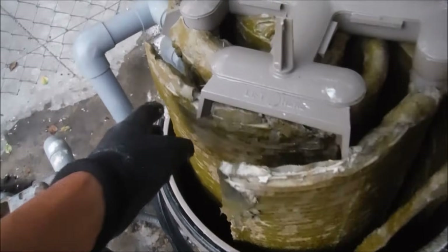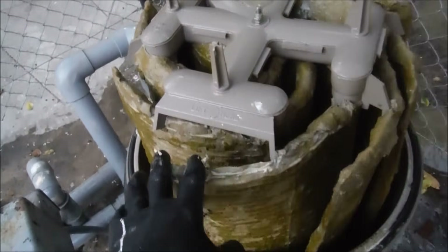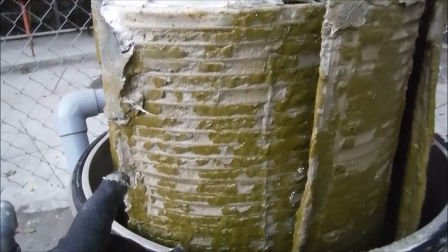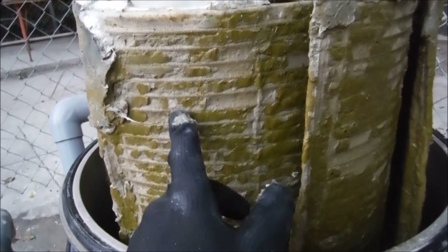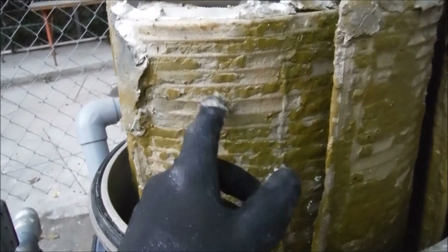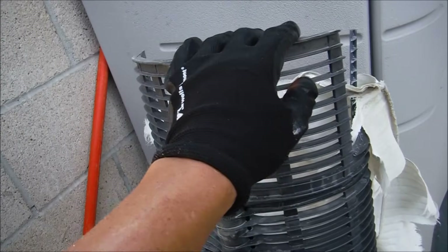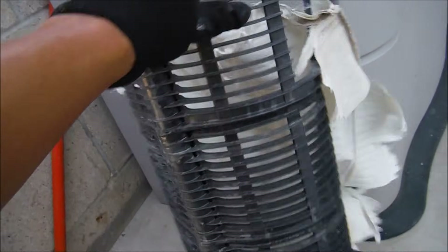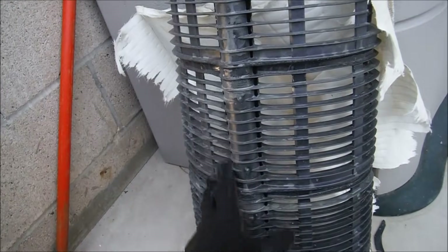If you have algae in your pool, you may have to take your DE filter apart a few times because the algae clogs the grids very quickly. If there's no algae present and the pressure goes up pretty quickly after cleaning or backwashing, then the grids are probably going bad. The DE grids are made to be very durable — made out of hard plastic — and while they can sometimes break, they are generally long-lasting.